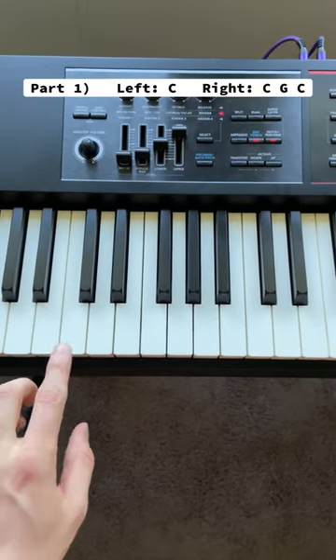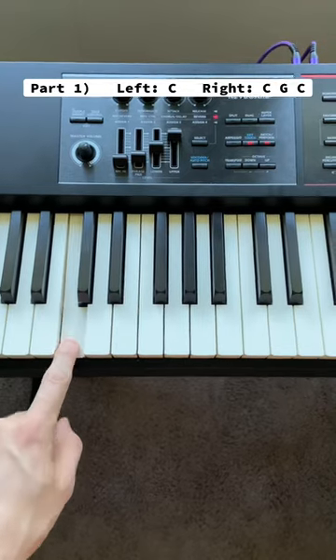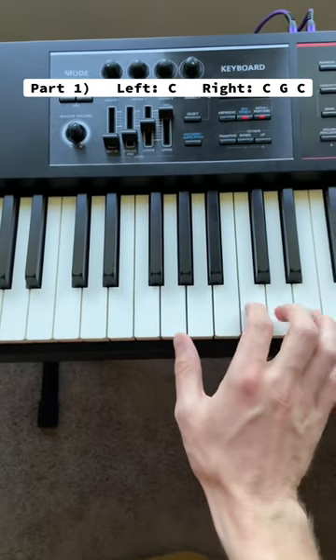On the left hand you just press C, which is attached to the left of these two black keys right here. Then you go up to the next C and do this thing with your right hand.